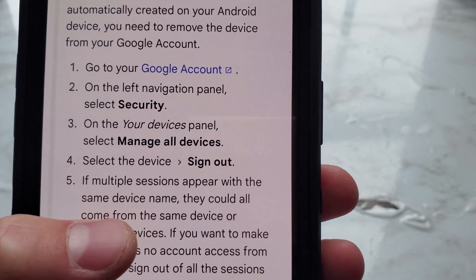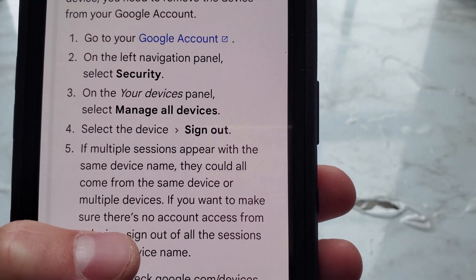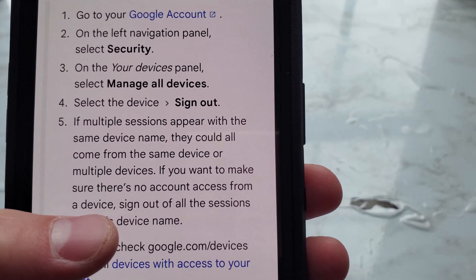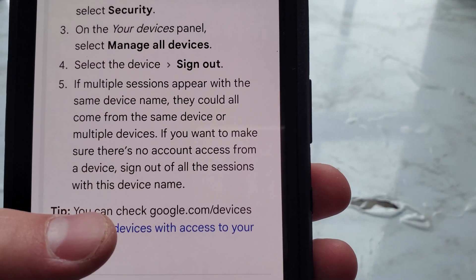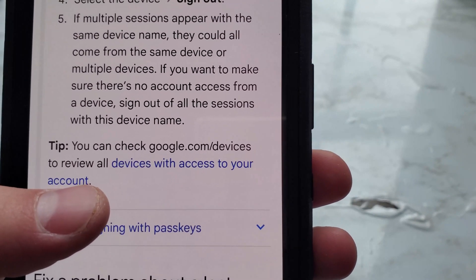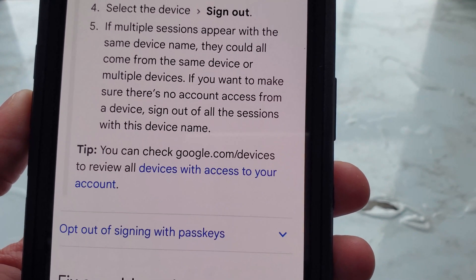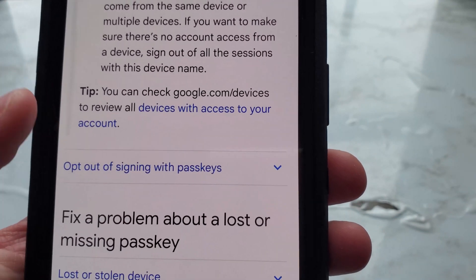Go to your Google account, select Security on the left navigation panel, then on your devices panel select 'Manage all devices.' Select the device and sign out. If multiple sessions appear with the same device name, they could all come from the same device or multiple devices. To make sure there's no account access from a device, sign out all sessions with that device name. Tip: you can check google.com/devices to review all devices with access to your account.